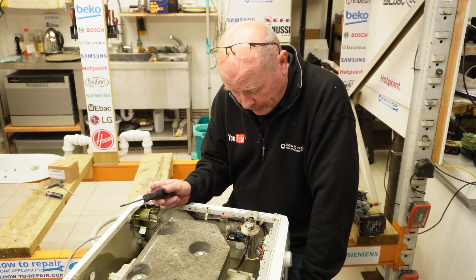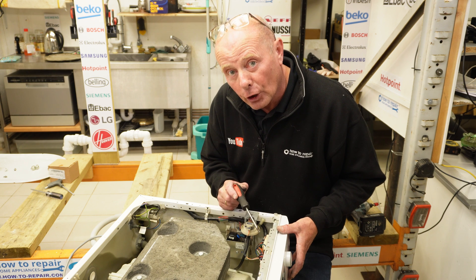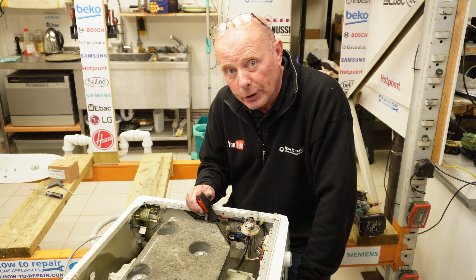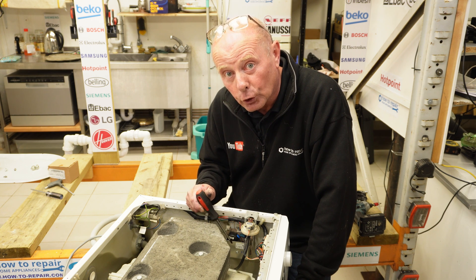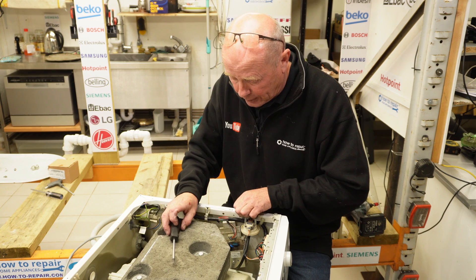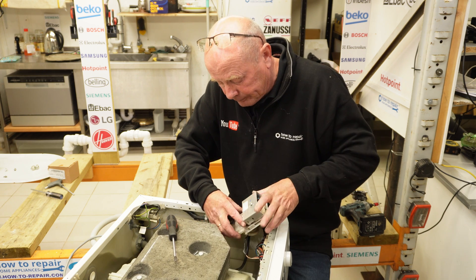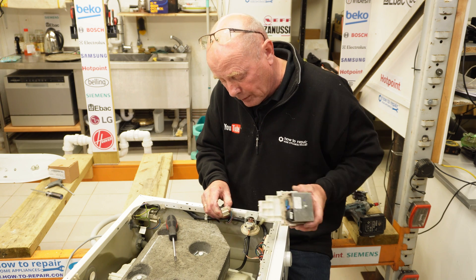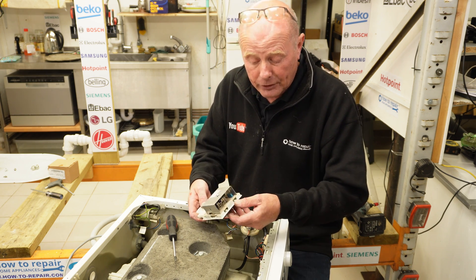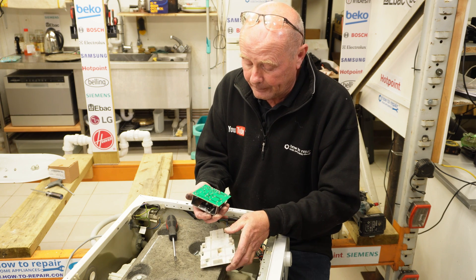There are two circuit boards on this machine. The main program circuit board is behind the fascia panel - that's not the problem here. We have a second circuit board called the motor module, or motor printed circuit board. These can fail because of shorting from the motor. There's one screw at the top to remove; the circuit board then drops down. Lift up the circuit board - the plug which connects to the motor goes down, and another connector goes to the main PCB. Press the clip at the bottom, lift up, and slide the circuit board backwards.